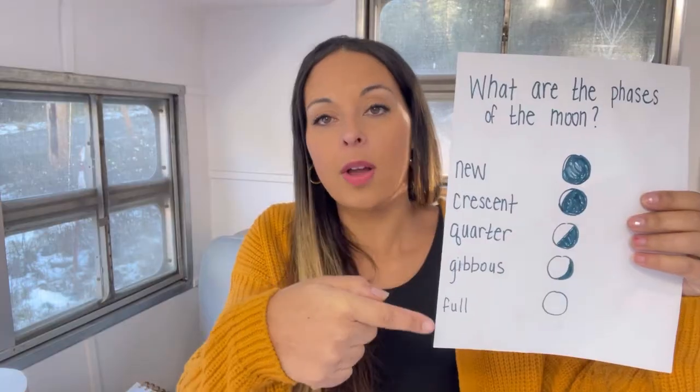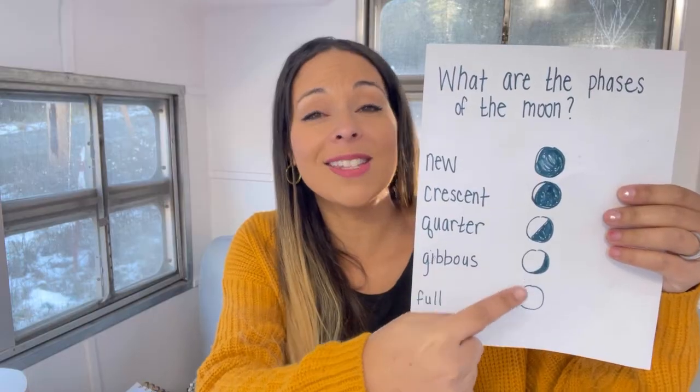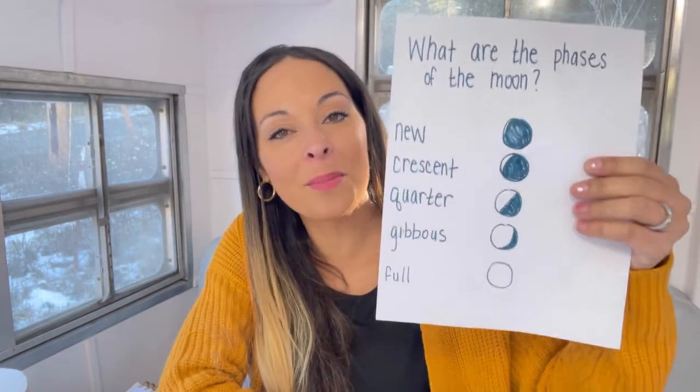I almost forgot that I have a tune for the phases of the moon. It's to a lullaby and it goes: 'The phases of the moon, our new crescent quarter, gibbous and full, the phases of the moon.' As I sing that, I would point out to the different phases. Those are all the ideas for science. Pick your favorite, leave some, take some — do what works for you.